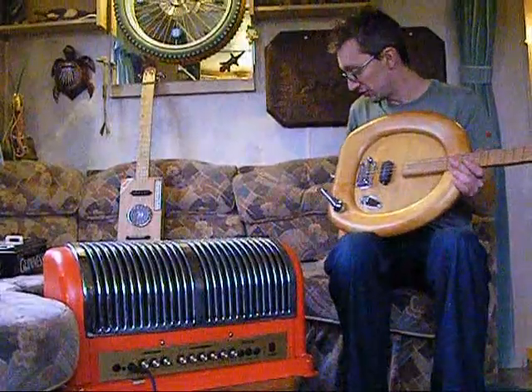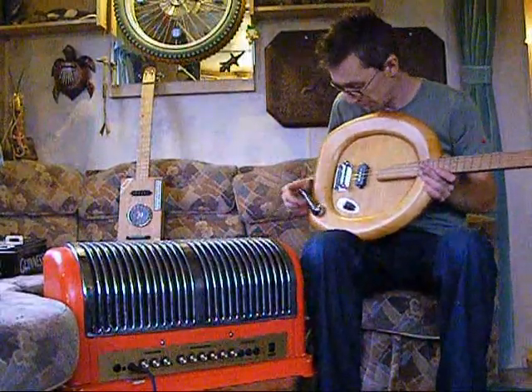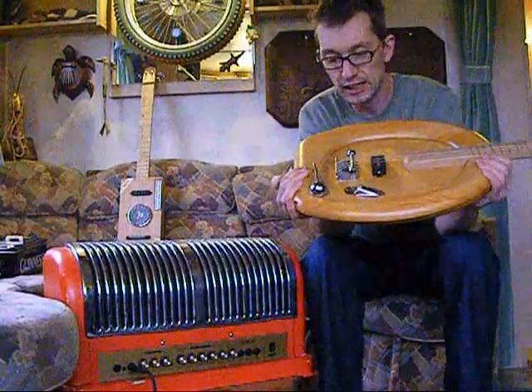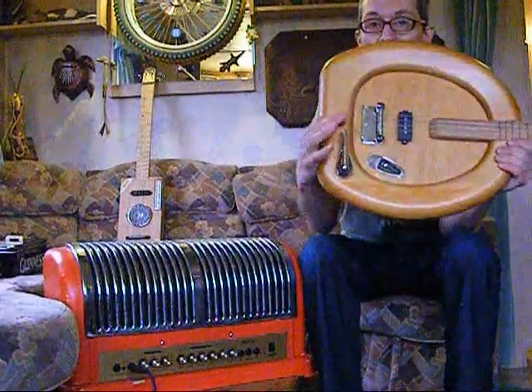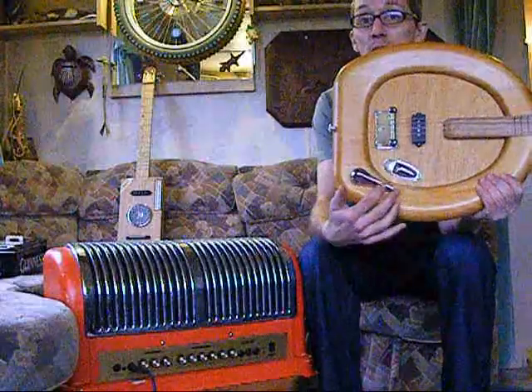It's a magnetic P-bass position-style pickup, so you don't suffer the feedback that you get with piezos — you can treat it just like a normal guitar. The bridge is made from an old toilet roll holder, in keeping with the theme, and the flush handle operates the volume, which always gets a bit of a giggle.